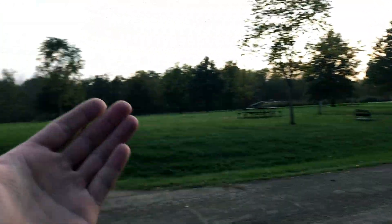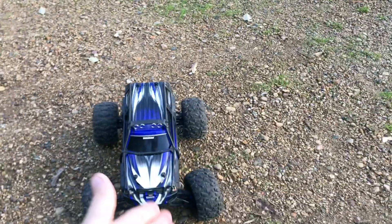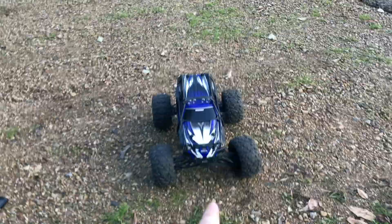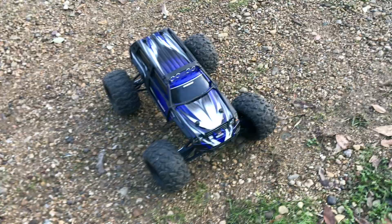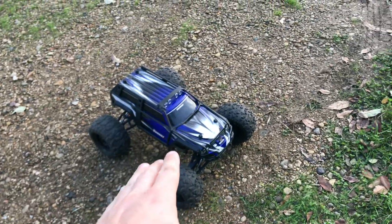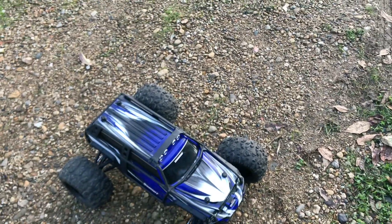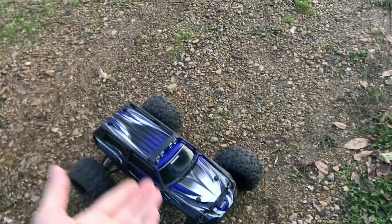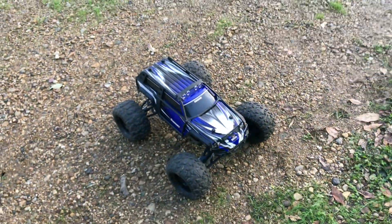I'm in Illinois - I'm traveling for work and I decided to stop real quick before it gets dark because the sun's about to go down. I had this in the van with me and this is going to be the very first bashing session with this thing since installing the Hot Racing Differentials. We're actually going to test it out in the open and see if these diffs hold up.